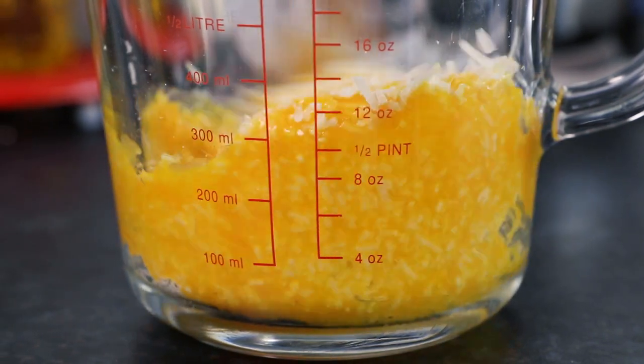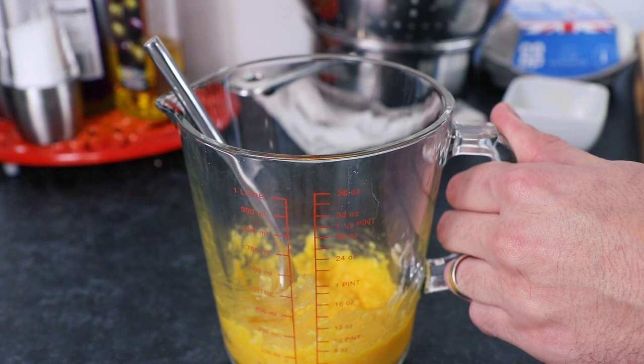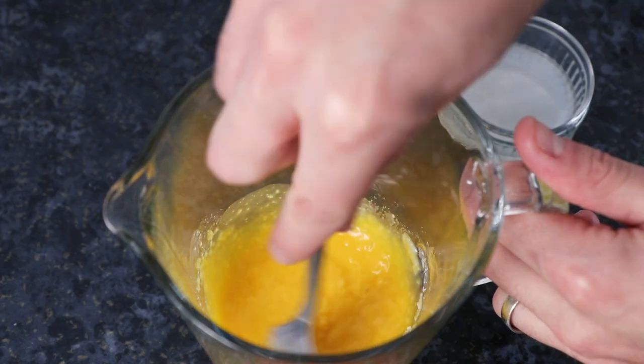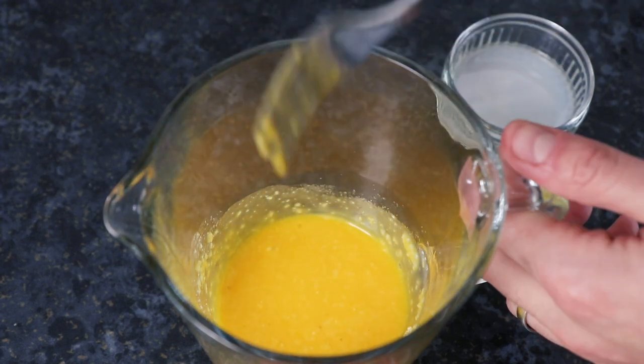If you feel it's too thick, use some of that starchy water that we set aside earlier from the pasta, pour it in, then mix into the sauce to thin it out to make it easier to pour into the pasta.